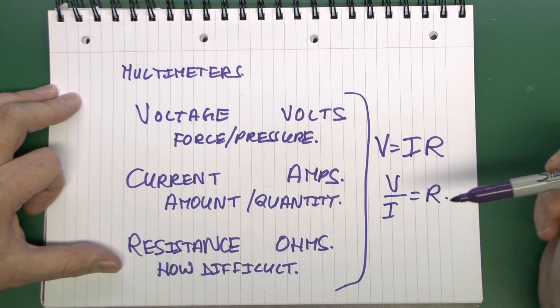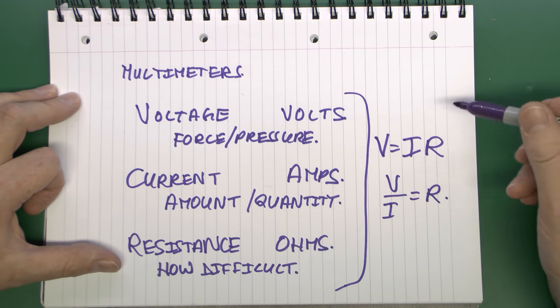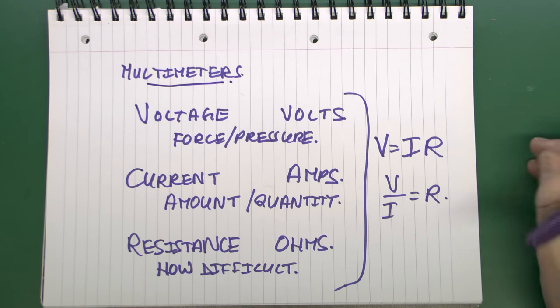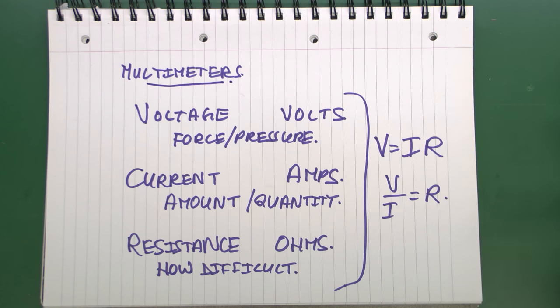So voltage, current, and resistance are the three basic things which any multimeter can measure, and are by far the most common things used. There are many other things which multimeters can measure depending on the model, but certainly these things will always be present. Some of the other functions are useful; most of them are not.